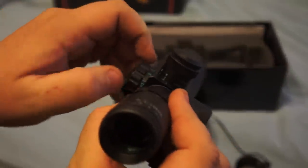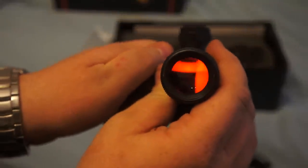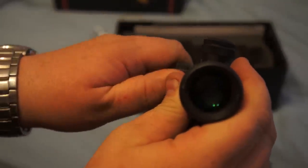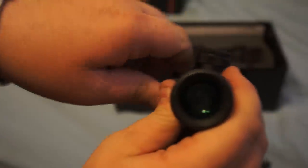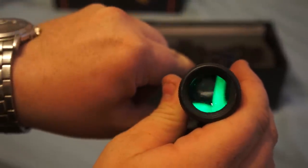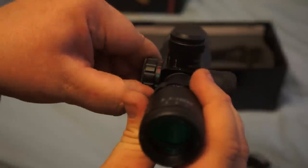It looks like it's got a five-position selector. There we go — that's the red. Turning it up to green, we've got the green illumination. That's a plus. It also looks like it comes with an extra battery, which is nice.